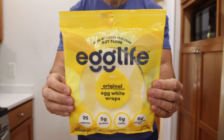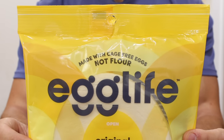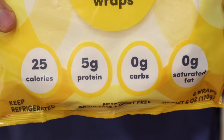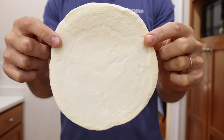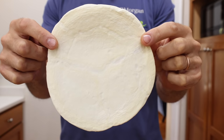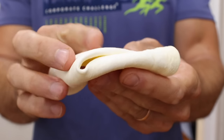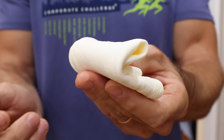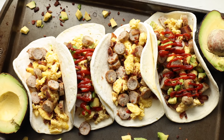The answer to that is actually today's sponsor, which is Egg Life and their egg white wraps. These are absolutely incredible, not just because they have zero carbs and only 25 calories a wrap, but honestly, the first time I tried these I was blown away that there wasn't any eggy flavor to the wrap. They taste totally neutral — they actually take on the flavor of whatever you put inside of them. Also, these wraps are incredibly pliable, so they're perfect to make burritos and tacos with, which is why I decided to make today's keto breakfast recipe using these wraps.